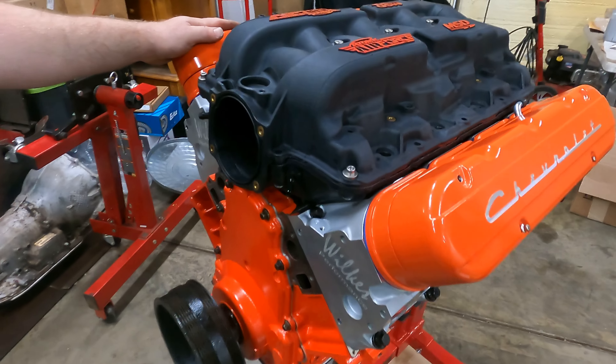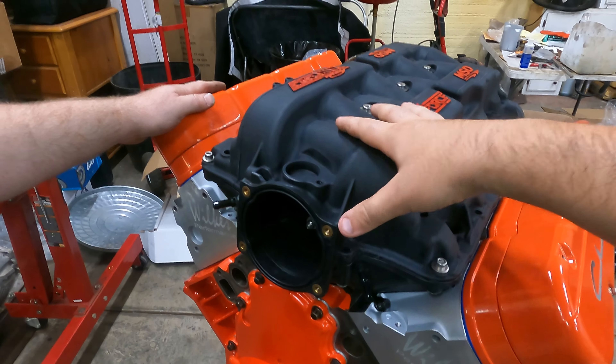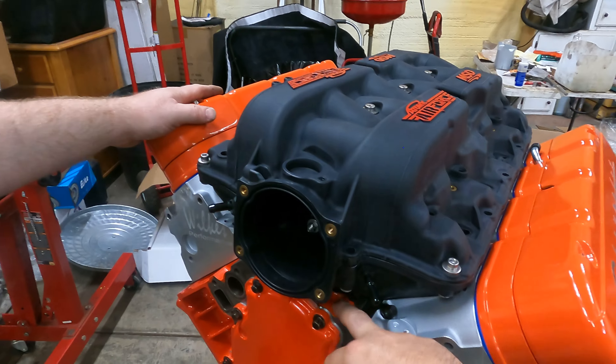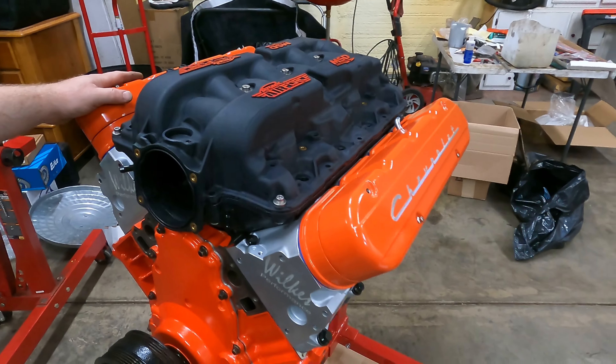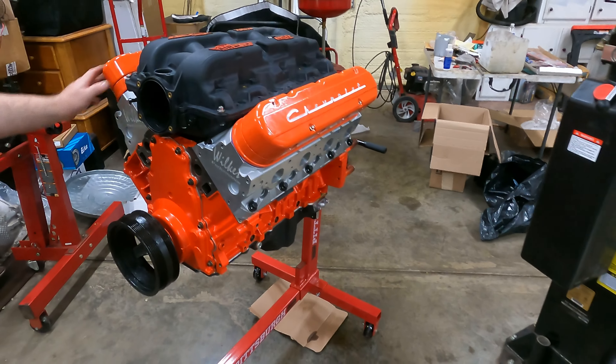Everybody also comments: 'Oh, the coils get hot.' Well, it was 90 degrees and we drove a thousand miles and that wasn't the problem. The other option — if you're running a fiberglass intake or something that's got some room — I do see guys throw the valley plate in here that's got the old school oil fill. That'd be cool too, but not going to work on this application. It's tight and right.